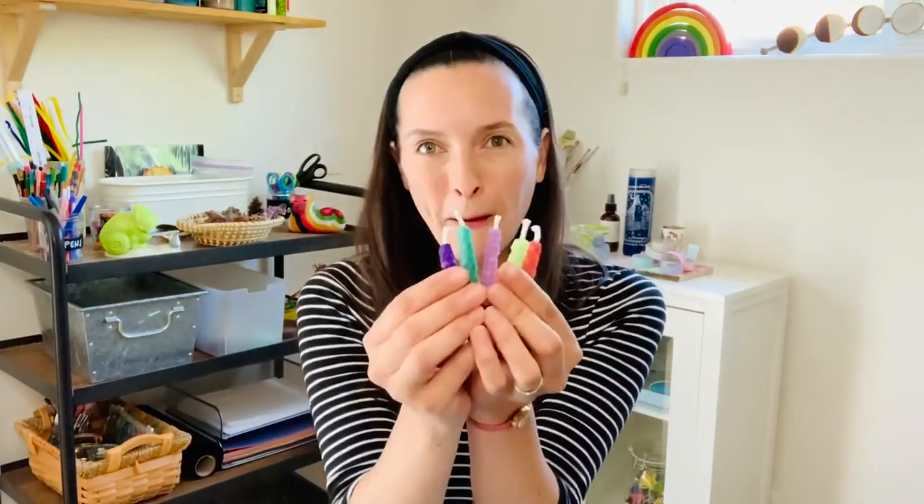Hi there, it's Tiana. I just had a birthday and two of my kids have birthdays coming up, and recently we made our very own birthday candles. That is what I am going to be showing you how to make today.